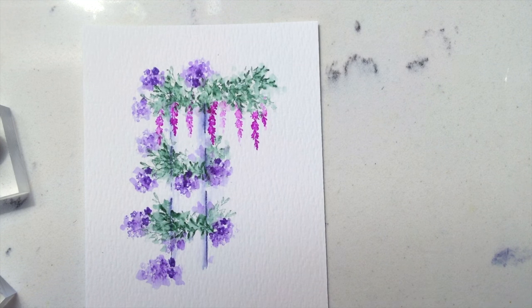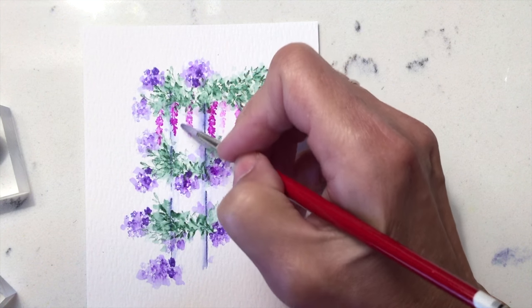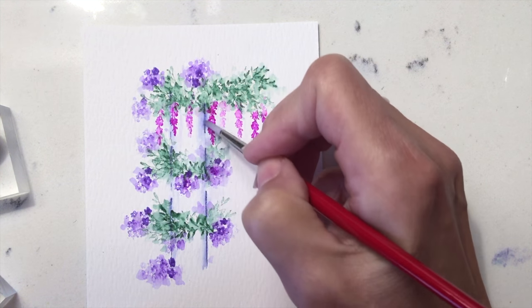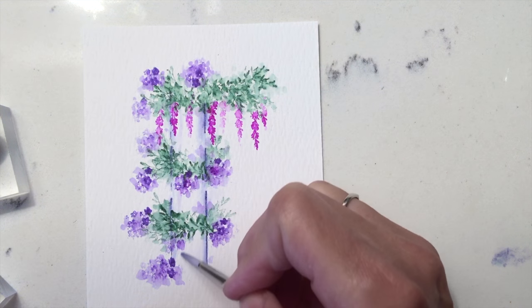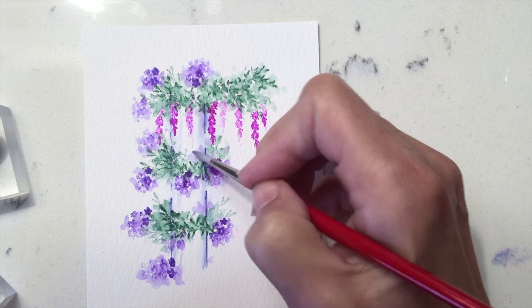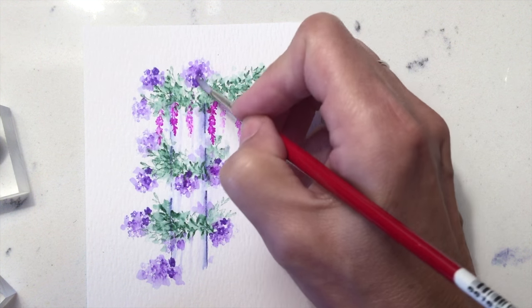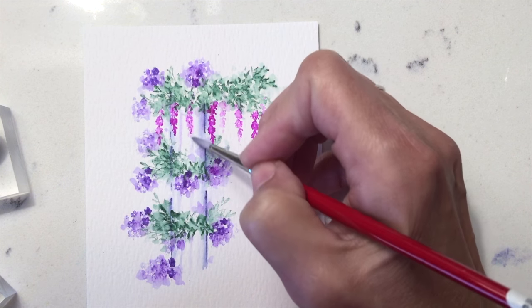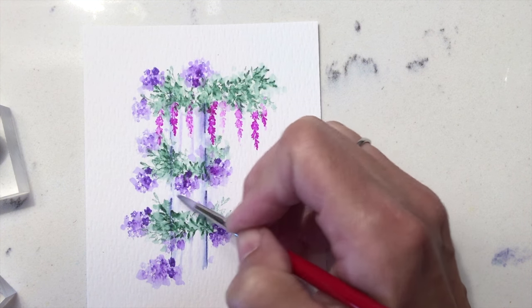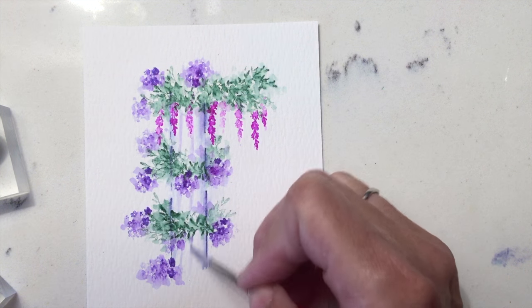Drag a little bit of color — either the purple or the blue — and just draw in a few lines to give the impression of the column. It's really, really soft; just draw a few lines in. It's much better to use what you have rather than the fine tip when something is this subtle — much better to just drag the color down from the image you already have.